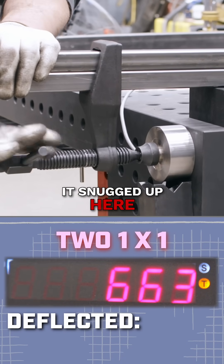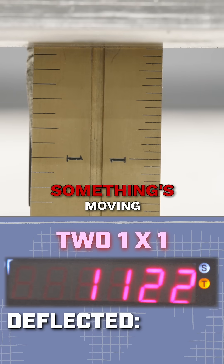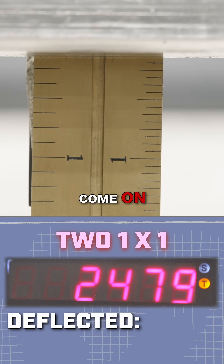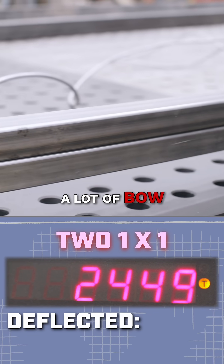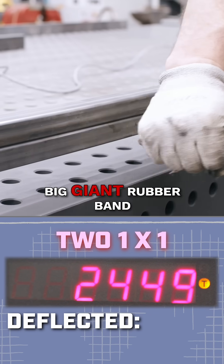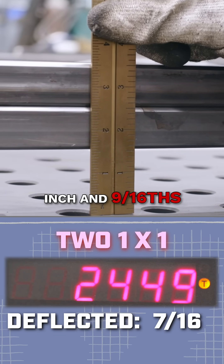Okay, I'm just going to get it snugged up here. Let's put the wrench on it. 1000, 1100 — something's moving. Click. There it goes — 2450. A lot of bow. We've got to be careful, this thing is like a big giant rubber band. Let's measure its deflection: inch and nine-sixteenths. It's definitely bowed.